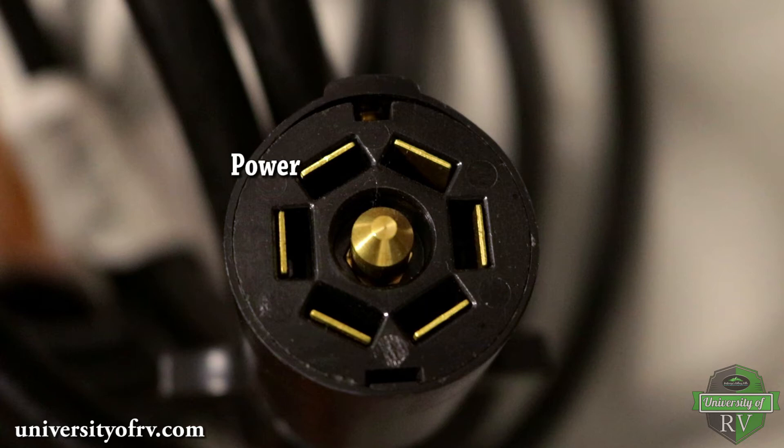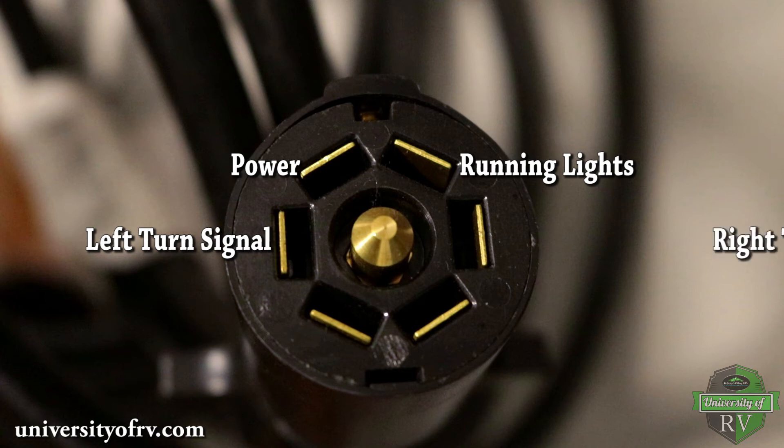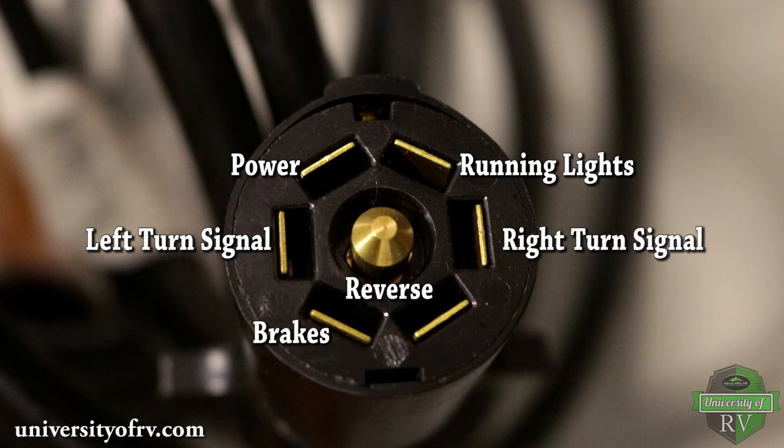The top left is the power, the top right is the running lights, the center left is the left turn signal, the center right is the right turn signal, the center is reverse, the bottom left is the brakes, and the bottom right is the neutral pin.